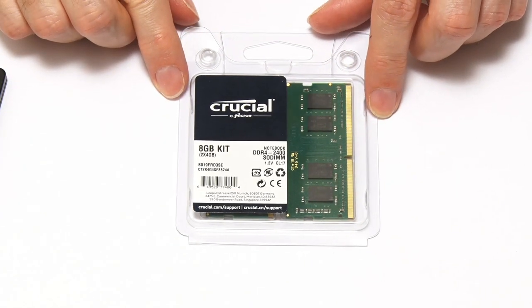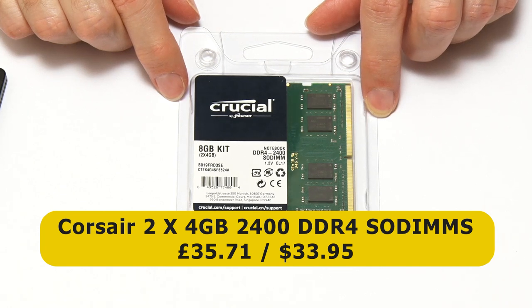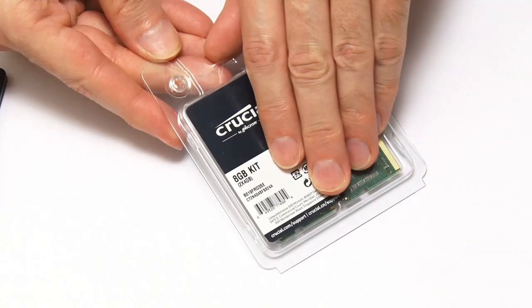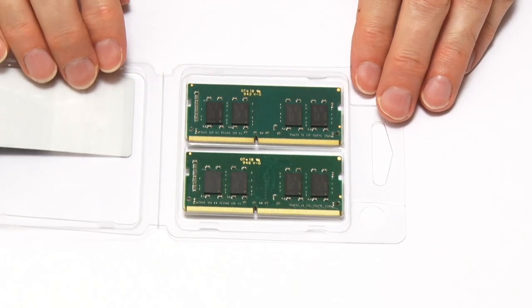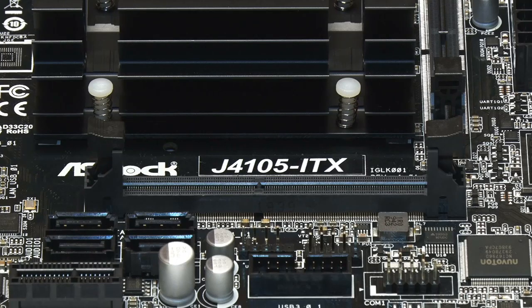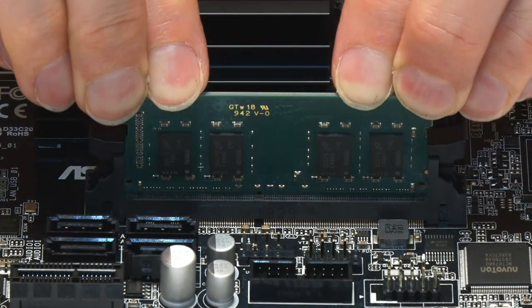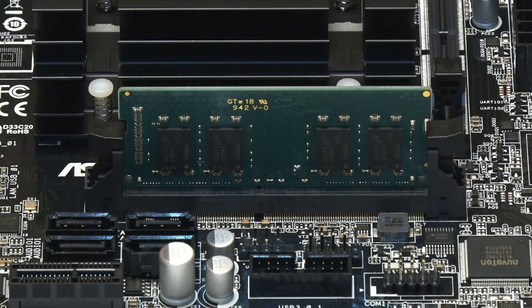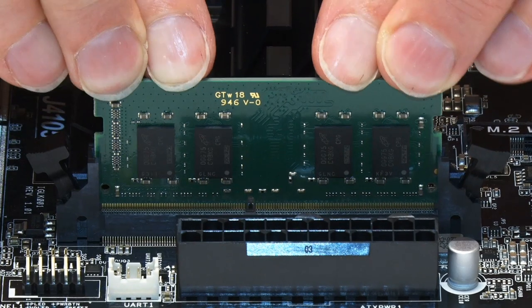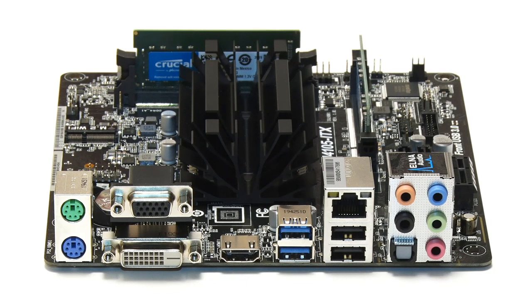The memory is a Crucial kit — two 4 gigabyte DDR4 SODIMMs running at 2400 MHz, which is the fastest speed this board will take. They cost £35.71 for the kit, or about $33.95 in the United States. To install them, we open up the retaining clips on the first SODIMM slot, insert the module, and the clips come back into place. Then we repeat the process for the second slot, and lo and behold, our Mini-ITX motherboard is now equipped with 8 gigabytes of RAM.